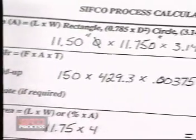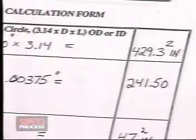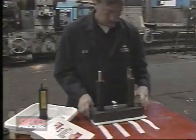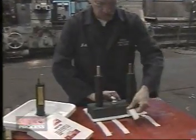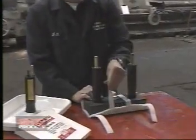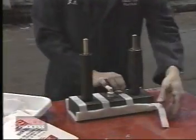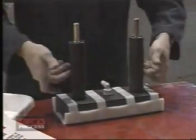Next, several calculations are made to determine pertinent job information. This includes the amp hour calculation which controls deposit thickness. Job setup continues by wrapping the graphite preparatory and plating anodes. The cover material serves to insulate the anode from the part and mechanically scrubs the surface being plated, permitting high quality deposits to be rapidly applied.